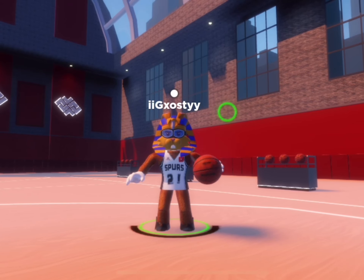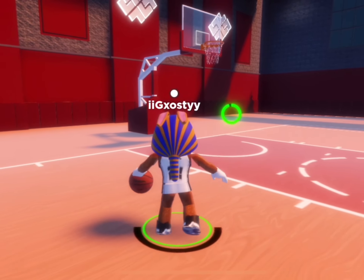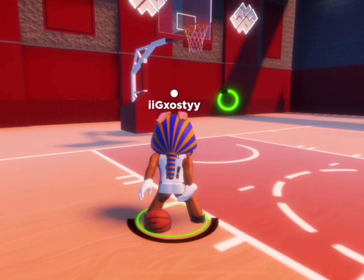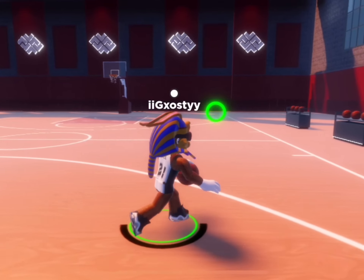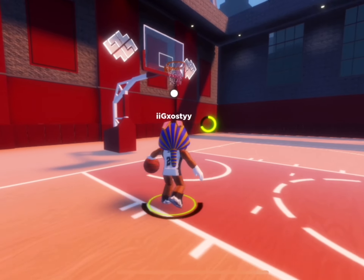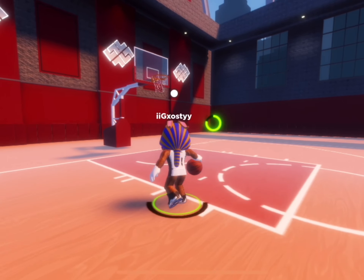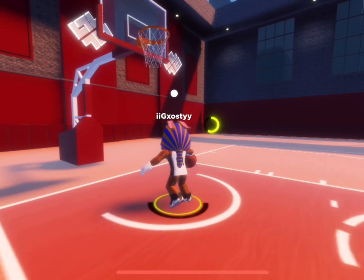The next move is the curry slide spam. All you do is spam the curry slide move, it's not the most useful move, but it will give you a pretty good speed boost. The next move is the moving curry slide. This is probably the most useful move in this tutorial, because of the speed boost and how it tricks your opponents. All you do is run while doing the curry slide combo.